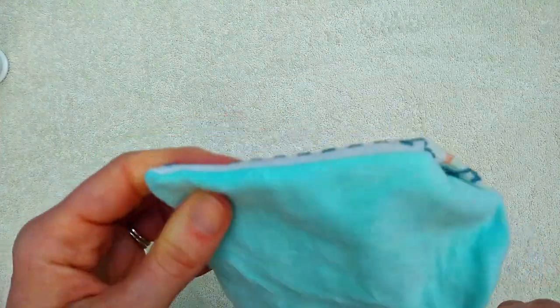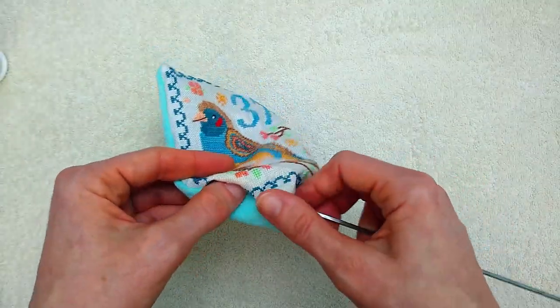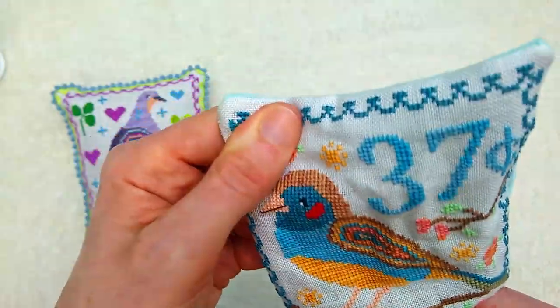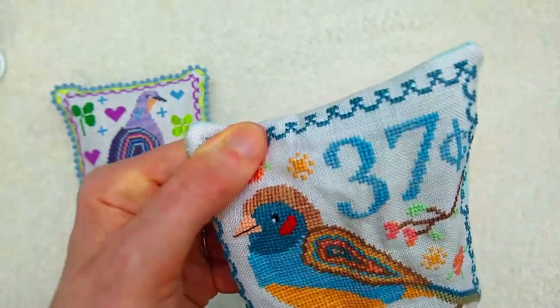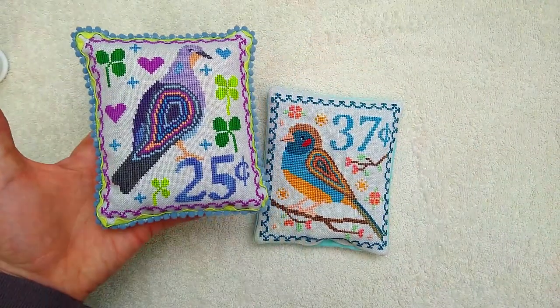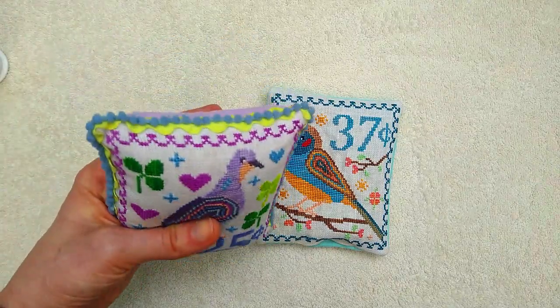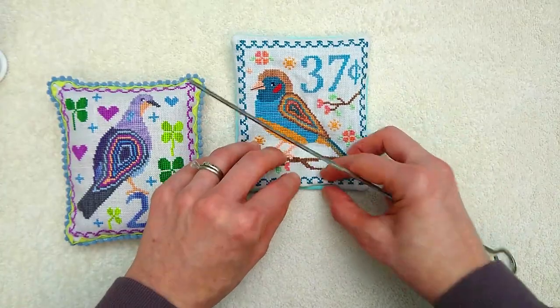We're going to gently coax those corners into making us happy. The velveteen is so thick you're not going to get precise corners — there's too much going on in there. But the nice thing about our finishing technique here is that you can't tell how poked out the corners are because they have so much trim on them. This is a very, very forgiving finish.